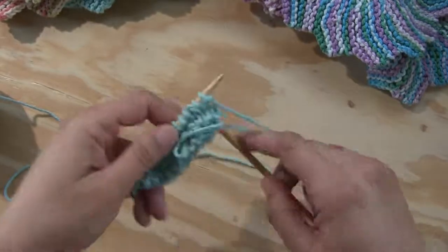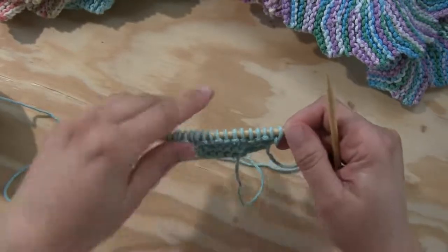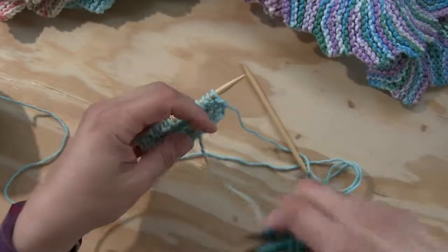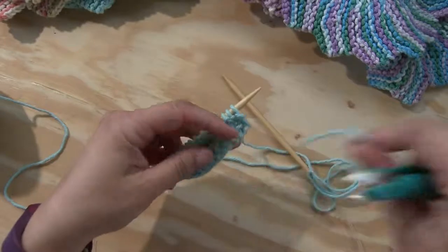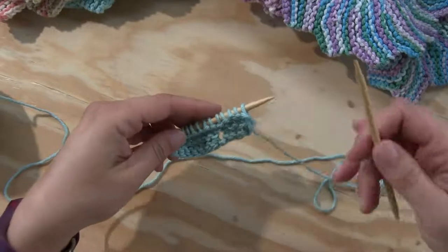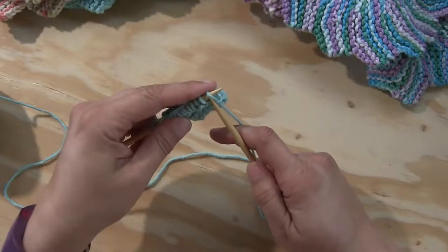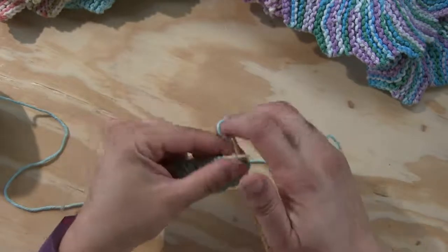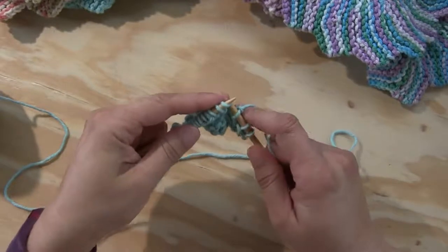Turn. You can cut the beginning tail off now if it's getting in your way — it is woven in, good to go. Just snip close to the work and now it's gone. Row three: we're going to knit four — one, two, three, four — yarn over.